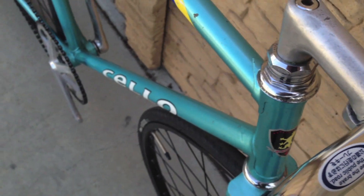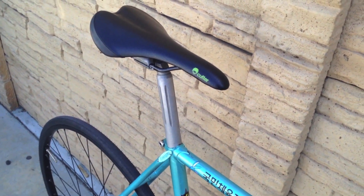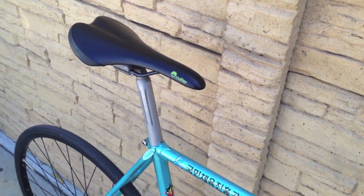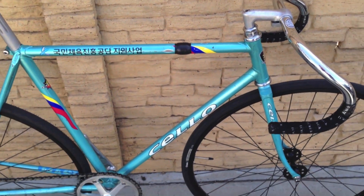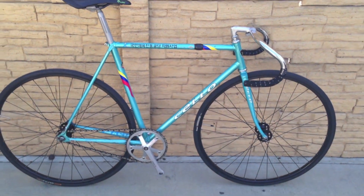It's got a Sugino C-Post and a Cutter saddle. The frame is a little scratched up from locking it up around town, but overall it's straight and in great condition.